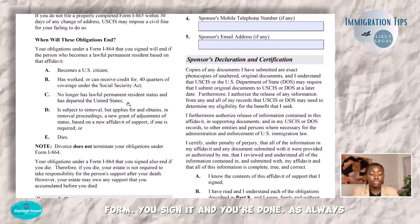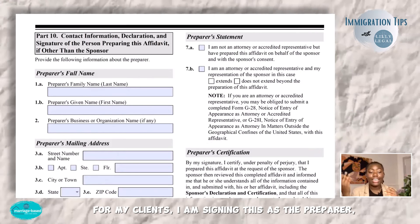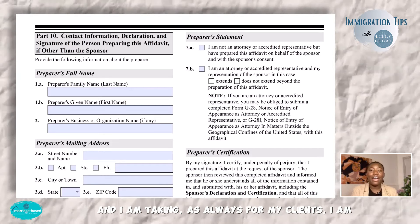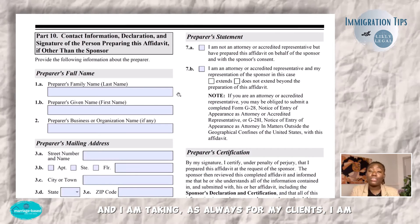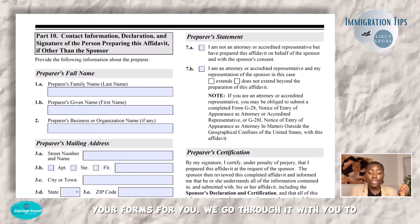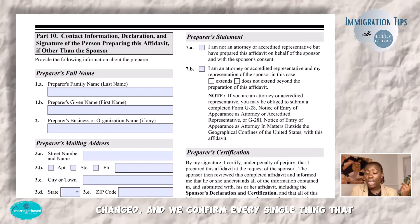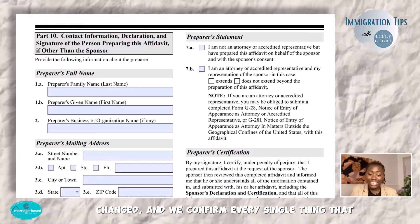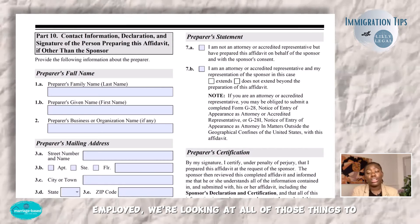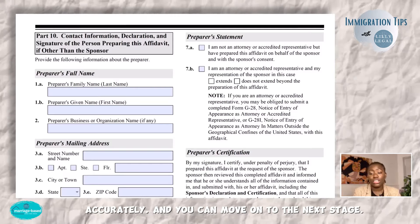That is the form — you sign it and you're done. For my clients, I sign this as the preparer because we prepare your forms for you. We go through it with you to make sure there's nothing that needs to be changed, and we confirm every single thing you put there because we're looking at your tax returns and bank statements. If you are self-employed, we're looking at all of those things to make sure this is filled out completely and accurately so you can move on to the next stage.